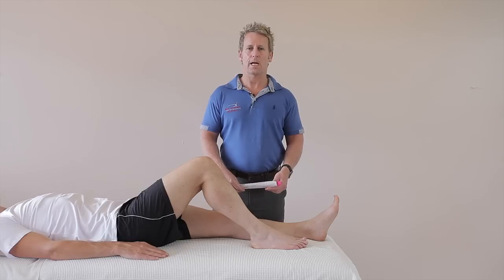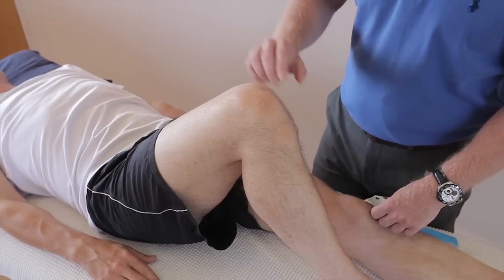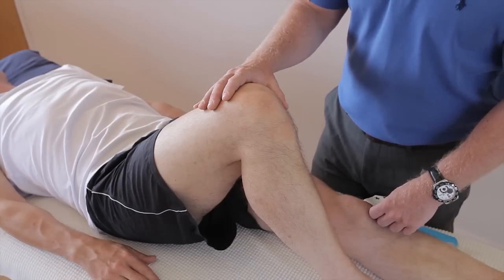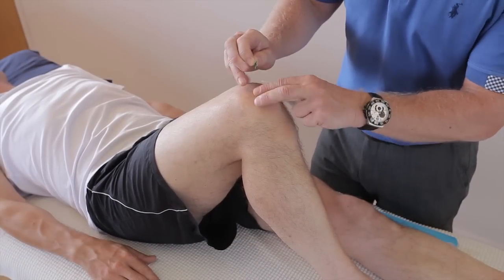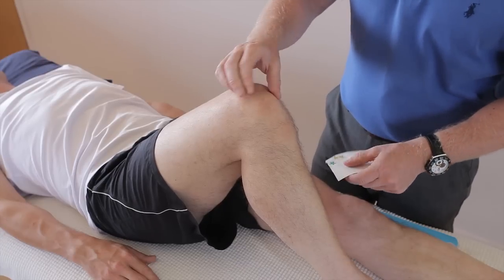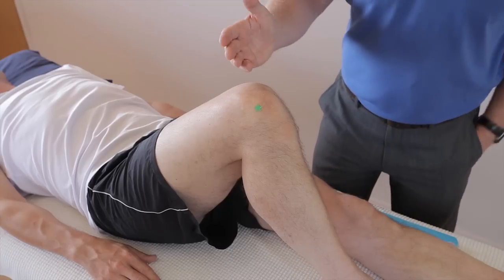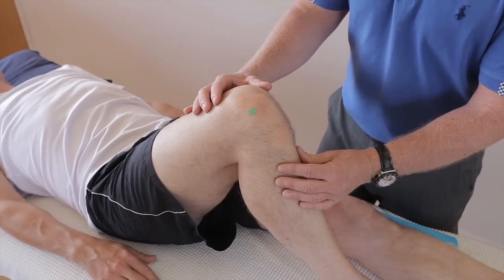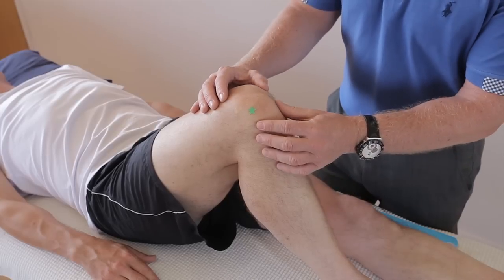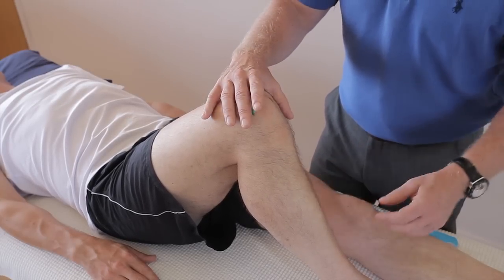In this video we're going to be looking at taping for the knee joint, and in particular patellofemoral syndrome pain. When patients present with knee pain around the anterior aspect — so this is the patella — they can have medial, superior, or lateral patellar pain. This condition might be patellofemoral syndrome, also known as anterior knee pain, and in the young known as chondromalacia patella. Kinesiology taping can actually help offload this area of pain.